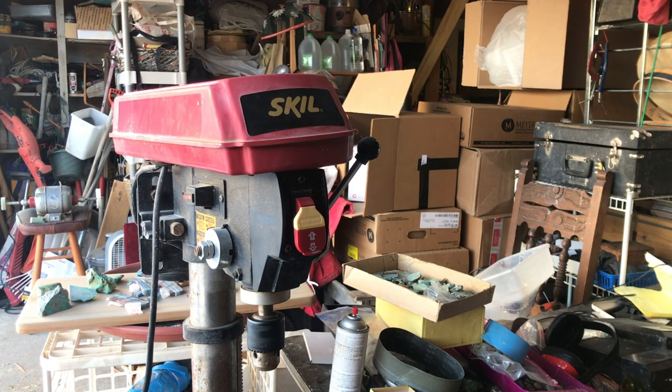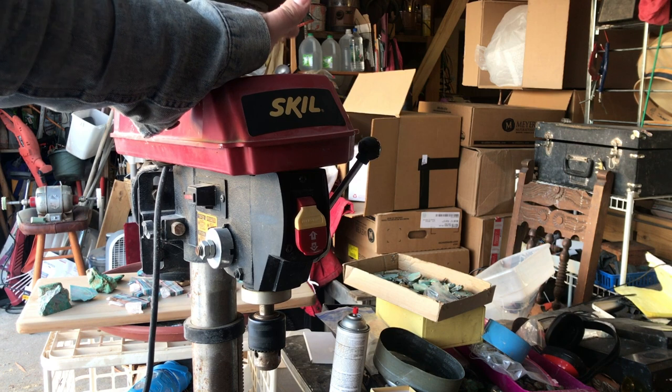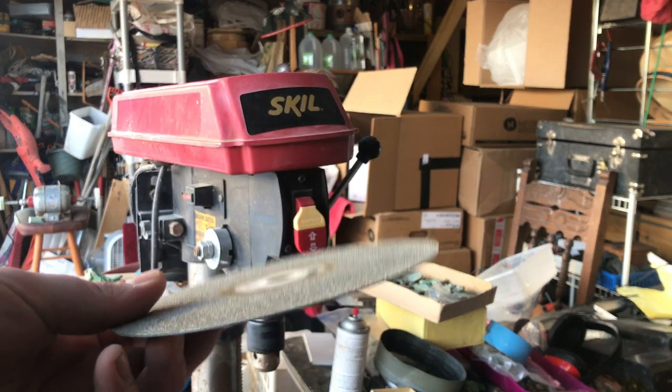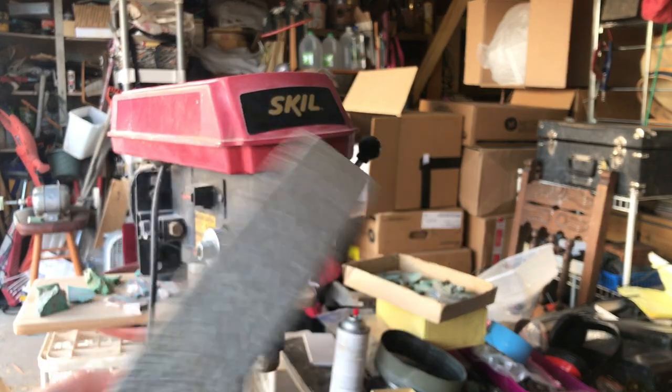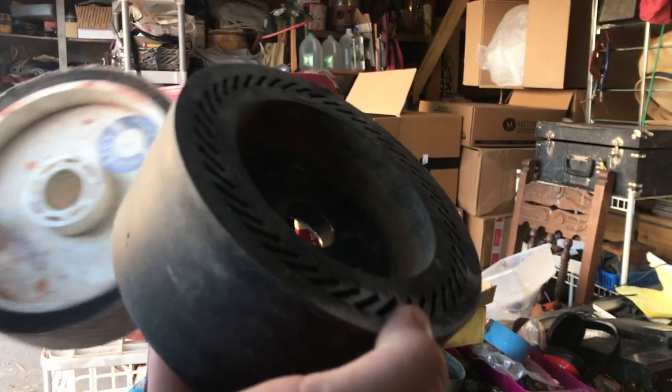Howdy there folks, this is Lapidary Dave. In this video I'm going to show you how I use this cheap $98 drill press to work as a flat lap, but also how to use lapidary resin wheels or hard wheels, and an expandable drum.